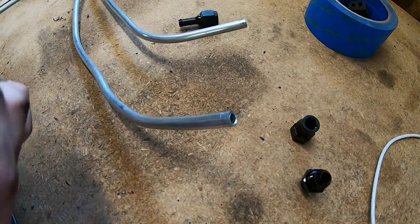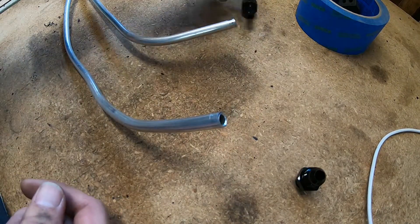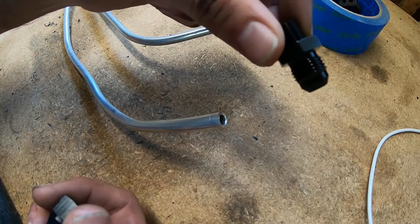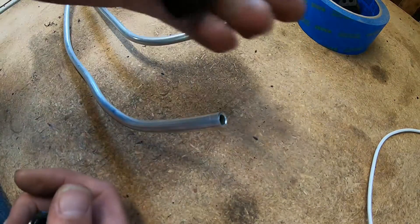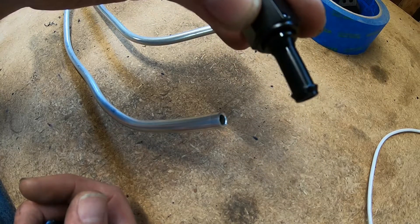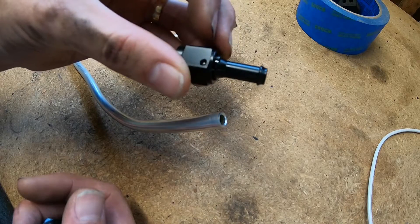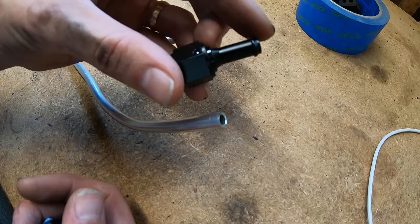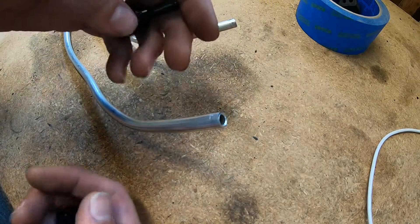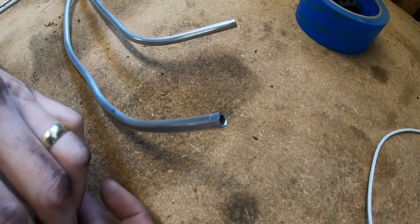I'm going with a compression-style fitting — five-sixteenths compression hard line to dash-6 AN male, and then dash-6 AN female to a single barb five-sixteenths fuel injection hose. That's what I'm going to run up to the engine and the gas tank so that I have some rubber line to flex between those two. I'll put one together on camera and then do the rest off camera.